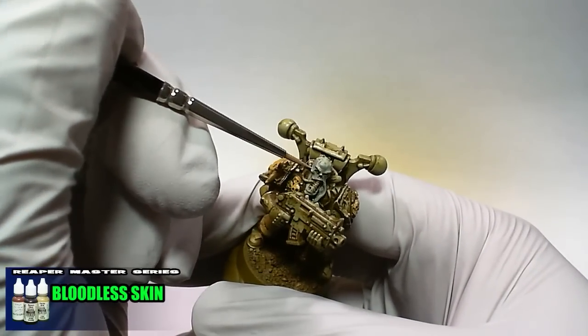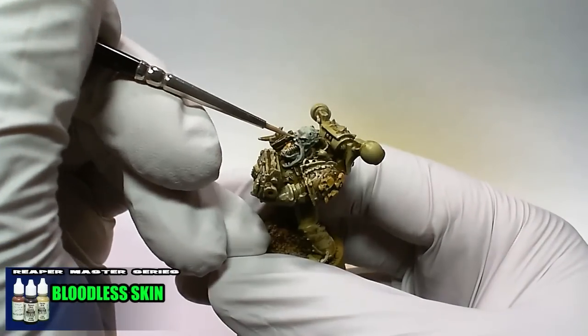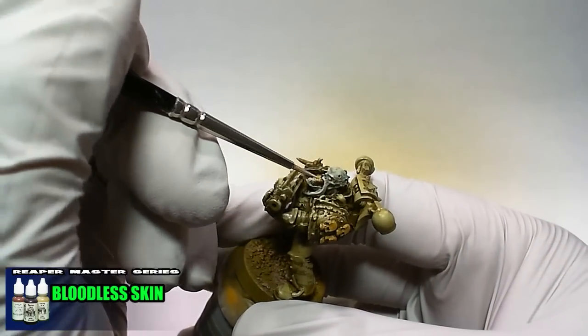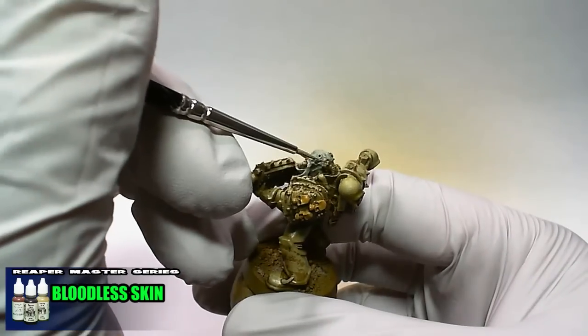The final highlight is achieved with Master Series Paint Bloodless Skin. Apply this to the areas of interest that you want to bring out, thinking of the areas that would be hit directly by light above the model.